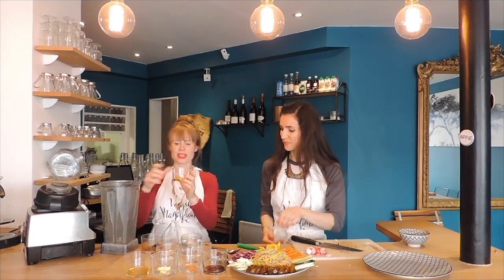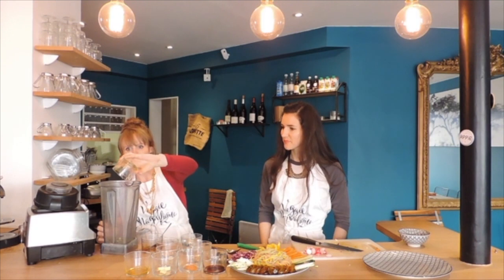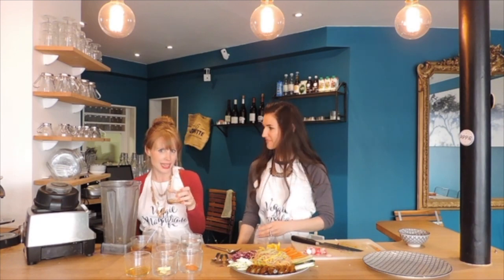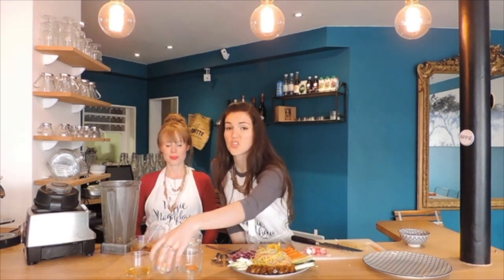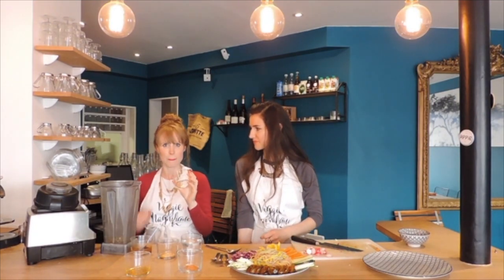We start with olive oil — lots of vitamin E and good fats in there. Next up we'll add some tamari, which is of course the gluten-free soy sauce. Then we have rice vinegar, which is going to give a little lift, and a bit of fresh ginger. And a half a clove of garlic to give it some punch — or more if you want. We usually add a little more but we're calming it down just in case.